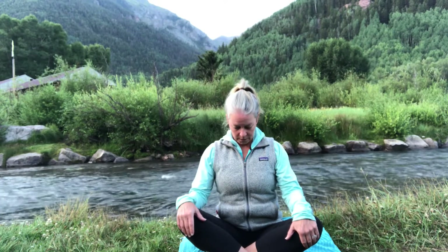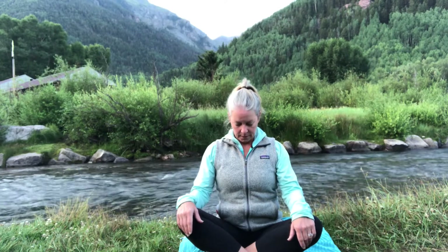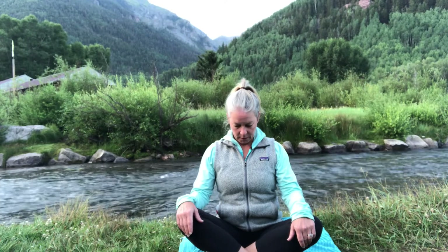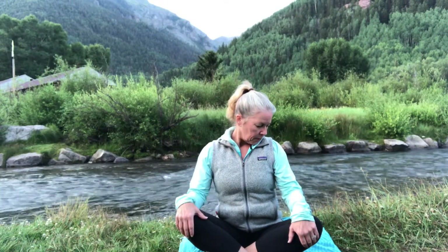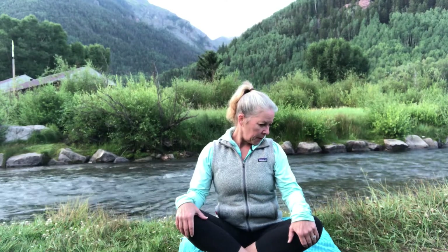Let's gently start to draw our chin in, lengthening the back of the neck, lengthening that spine. On your exhale, tucking our chin down towards our chest bone. Just breathe into the back of the neck, the back of the ribs. Exploring any tension in the neck, gently draw our neck over towards our right shoulder. Take a breath in and out — breathe into that left side.